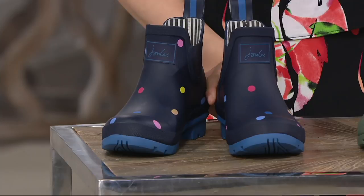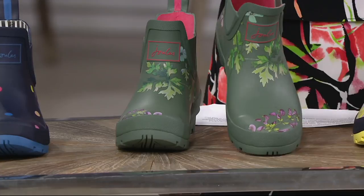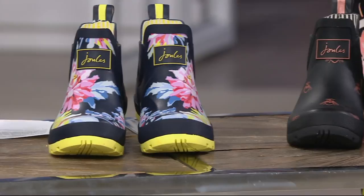These are shorty rain boots with a 5-inch shaft. Let me show you the colors — they're all printed. The first is called Navy Pop Dots: a navy background with different colored dots and a brighter blue sole. Then we have the Laurel Botanic, an olive shade with botanical-inspired details. Next is the Whist Floral — navy with bright pops of flower colors and a bright yellow sole.